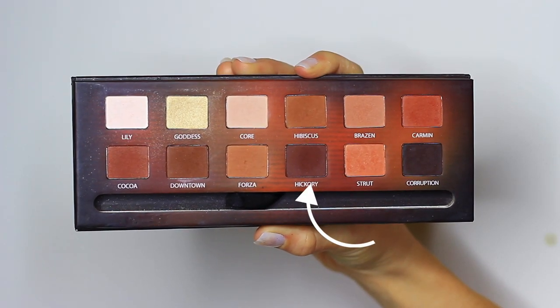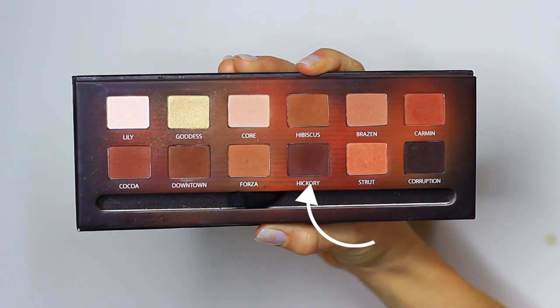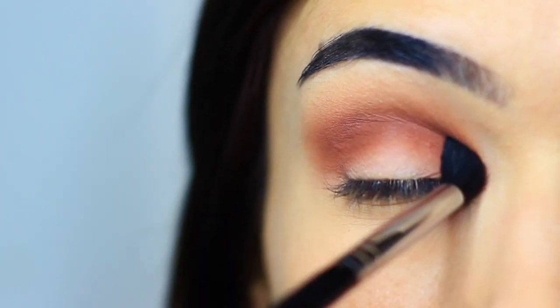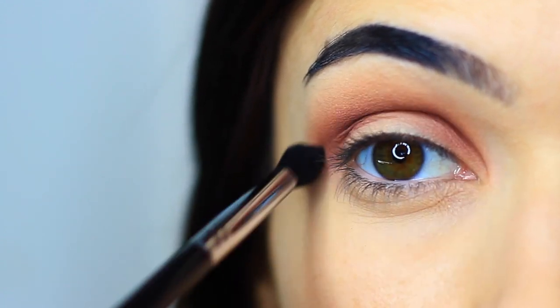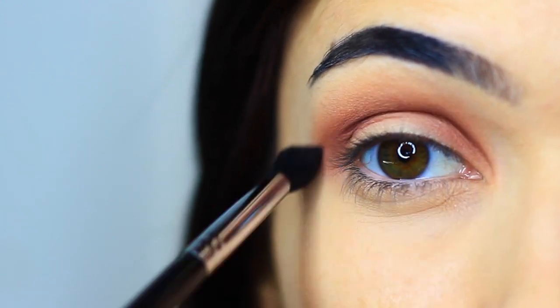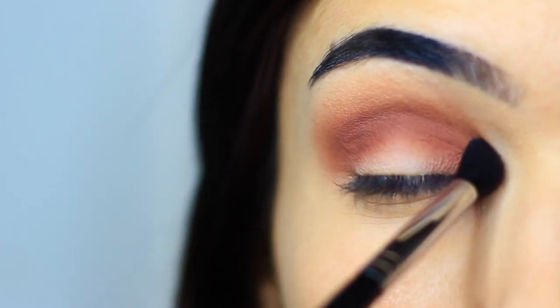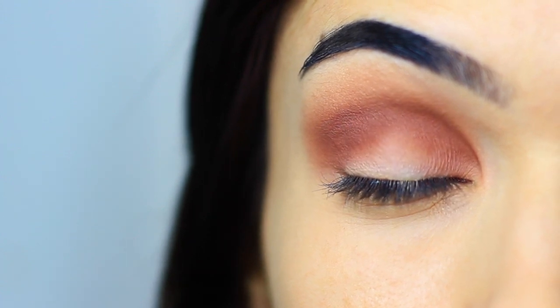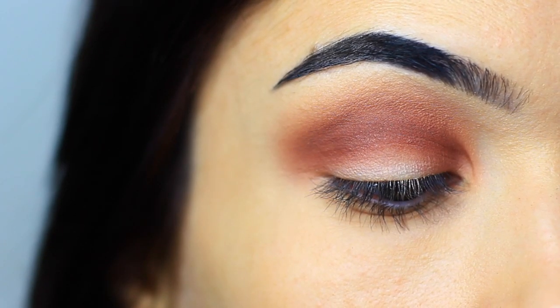Then we're going to take this deep dark shade with a little bit more of a purple tone. Blend this over and back into the crease of the eye, bringing it nice and low. I'm only using a very small amount just to add some depth to this look. Once you've done lots of blending you should end up with a nice result. If it's not deep enough, start again with the Cocoa and then add a little bit more Hickory.